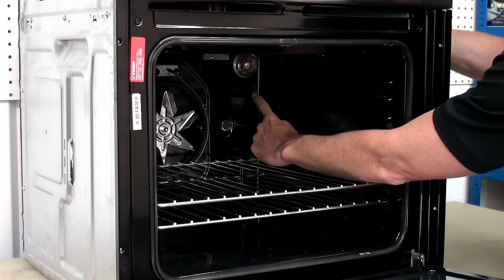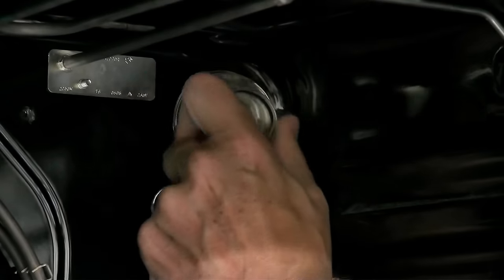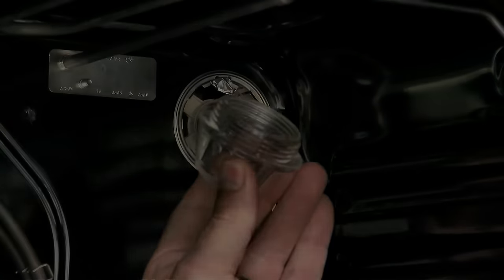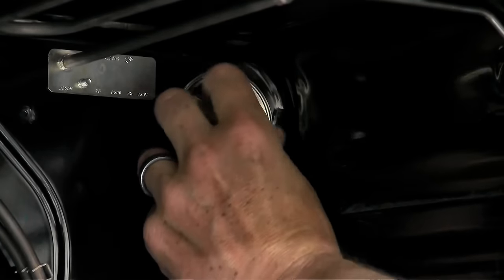To remove the lamp cover, all we need to do is turn it anti-clockwise. Now we can remove the oven lamp as well, again just by simply turning it anti-clockwise.